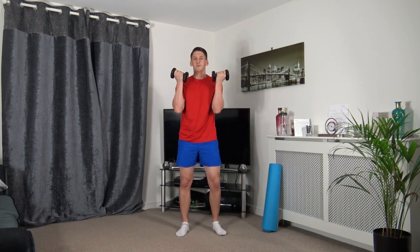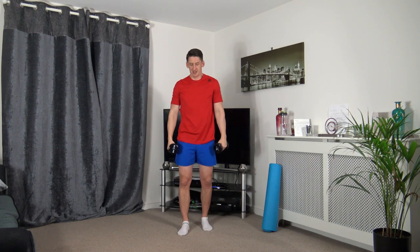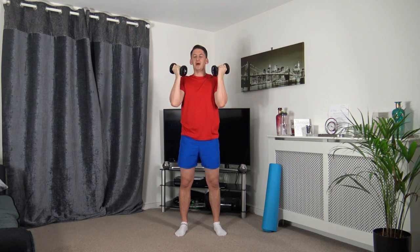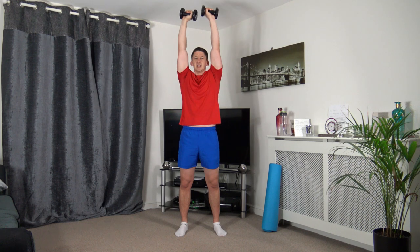So the next one is bicep curl and then we're going to push it up towards the ceiling. Squeeze and push, back down. Squeeze, push, slowly back down. Most important thing here is keeping the muscle under tension, getting it working.